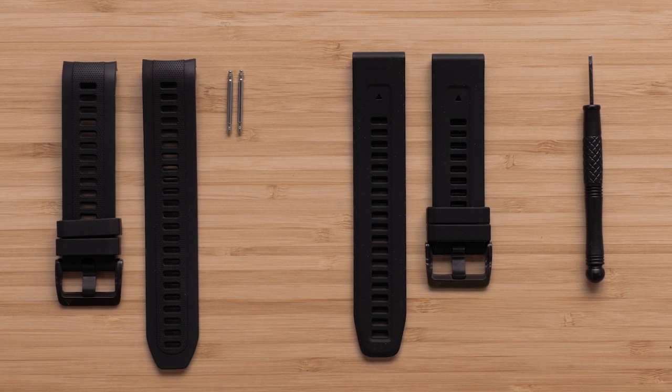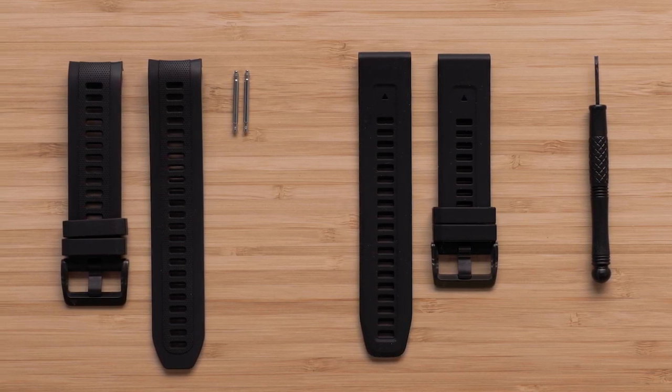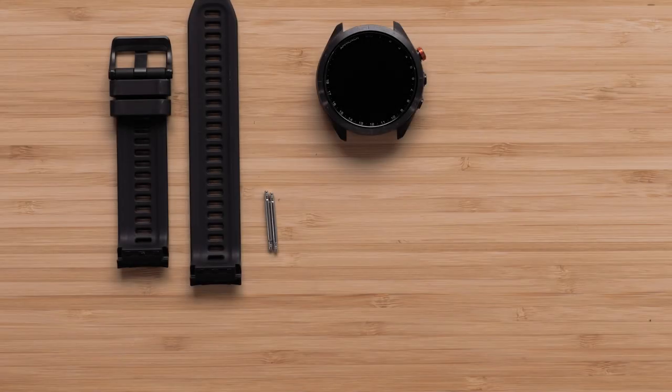Since your Approach is compatible with both Approach Watch Bands and QuickFit Bands, we will show both methods in this video. If needed, you can use the chapters in the timeline to skip ahead. We will first show you how to replace the Approach Watch Bands.